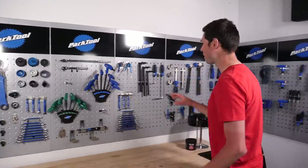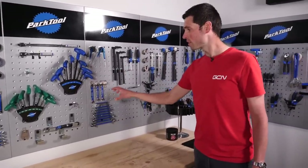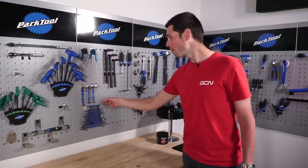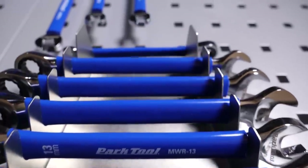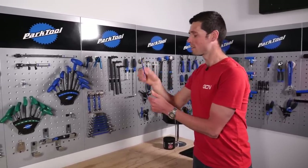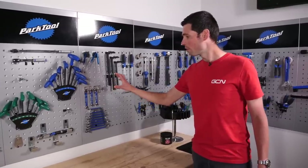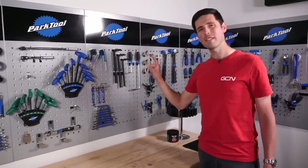Back onto our wall over here. We've got another set of spanners. These run through in the same sizes as the ones over there, apart from these ones have got a little ratcheting head on one end. It's easy when you've got a bolt that's a bit tricky to gain access to — it makes it a little bit quicker to undo it. These run through from 9mm through to 17mm.